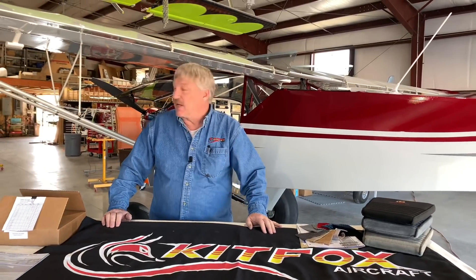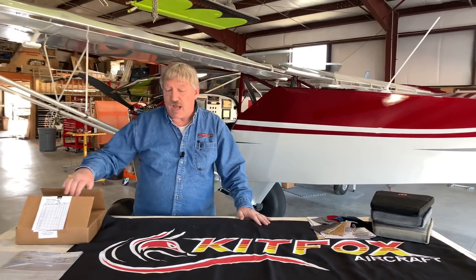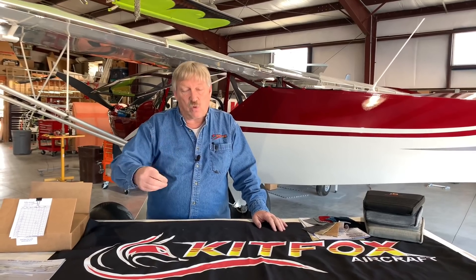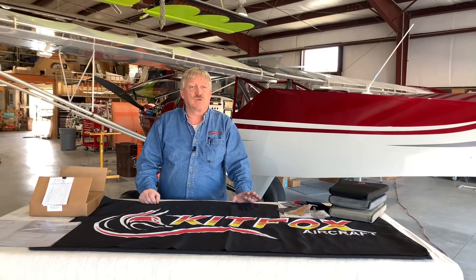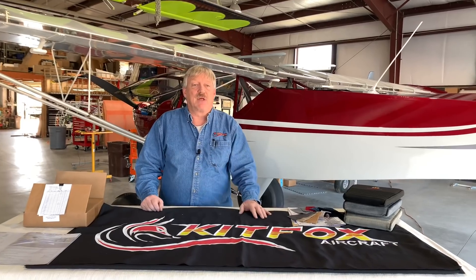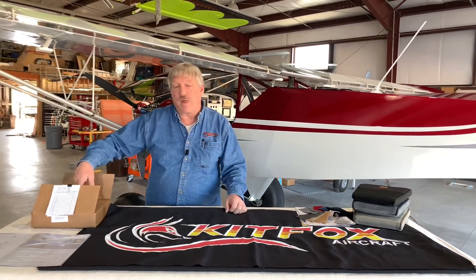The dual pin door latch — we briefly touched on that last time, and we've got it on this airplane. It's a nice feature: there's a handle in the middle that actuates two pins that go forward and aft, making a positive lock on both sides. We started using this with the Speedster application with Kyle Franklin doing aerobatics. Our standard door latch is a single over-centering latch, similar to the old wing windows in cars. We were worried when he was doing snap rolls that the doors would pop open, so we developed the dual pin door latch for that purpose.